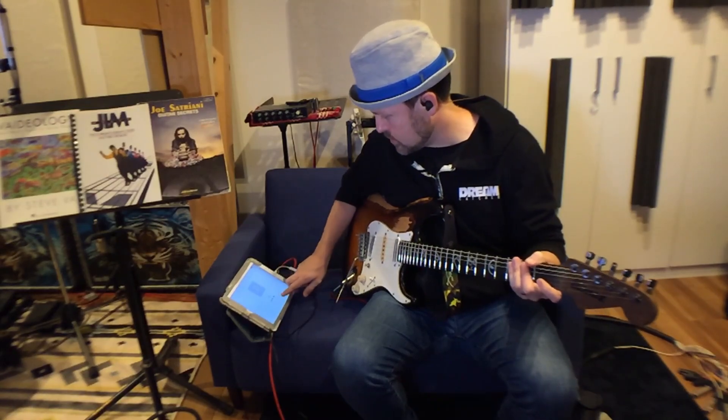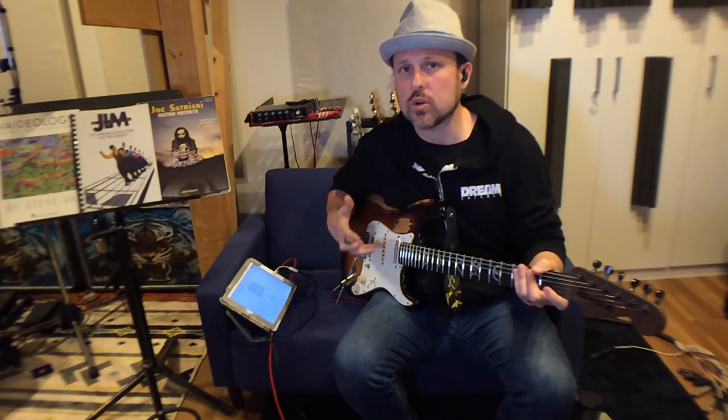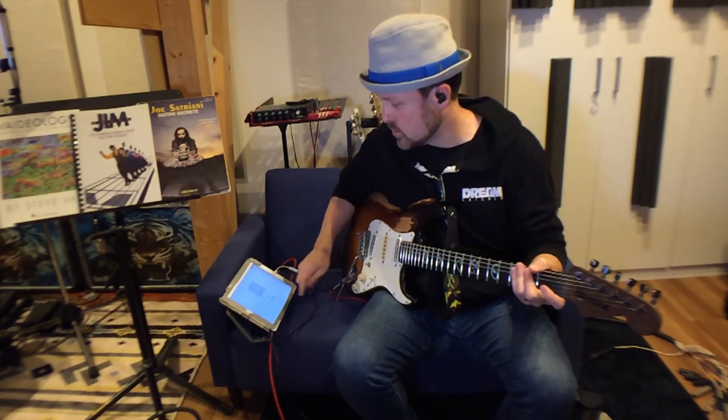I'm going to be putting up a lot of new content, so keep up with me if you can. So here we go — I'm just gonna play this song, stop it at points, and talk through parts. It's just gonna be a real overview and we'll move through it pretty quickly because I don't want to bore anyone, so let's get into it.